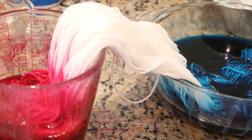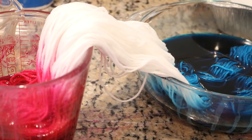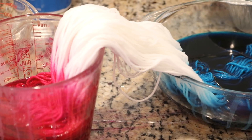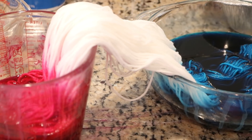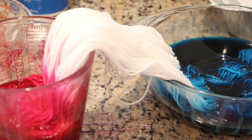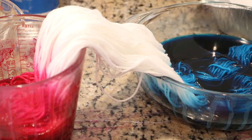It has been about 25 minutes and I'm not seeing a lot of color wicking up. But we are gonna have some really cool variegated yarn, so I'm gonna go ahead and let this sit for another 30 minutes.